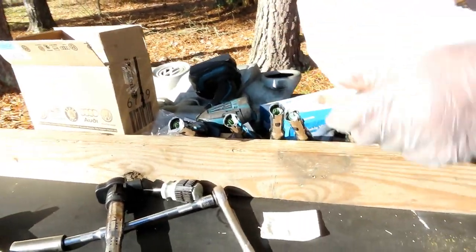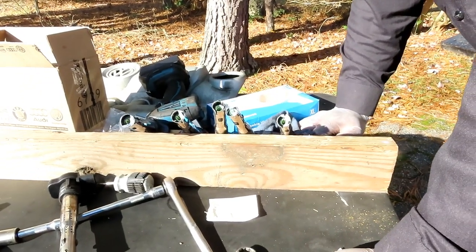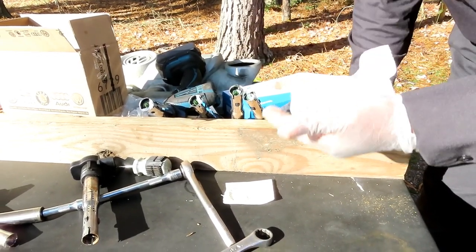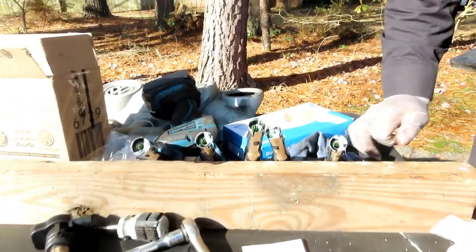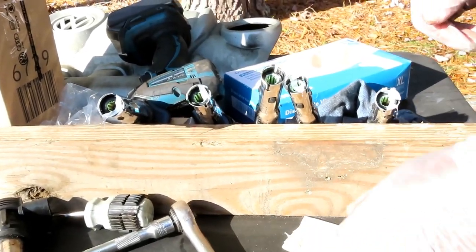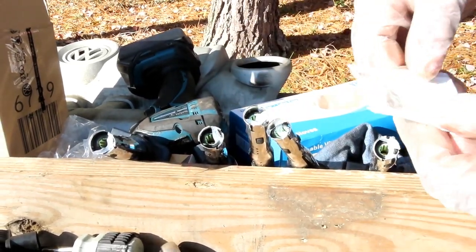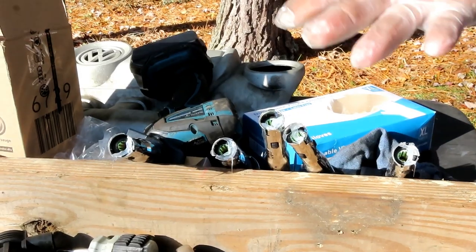On the question of how much silicone grease to use — you don't want to fill the whole boot, that's too much. But realistically a small dab is all you need. Just a little bit like that and you're good. Get all five coils greased up and we'll put them in.